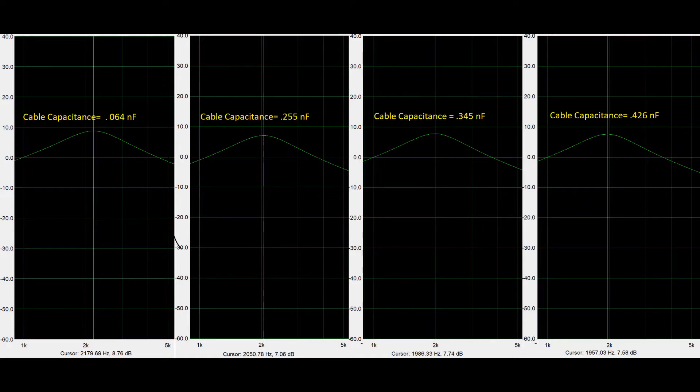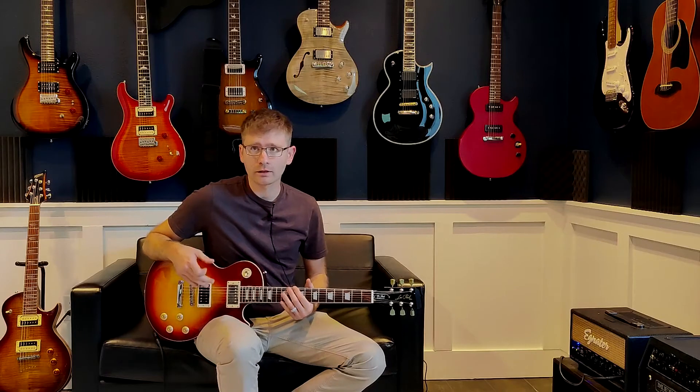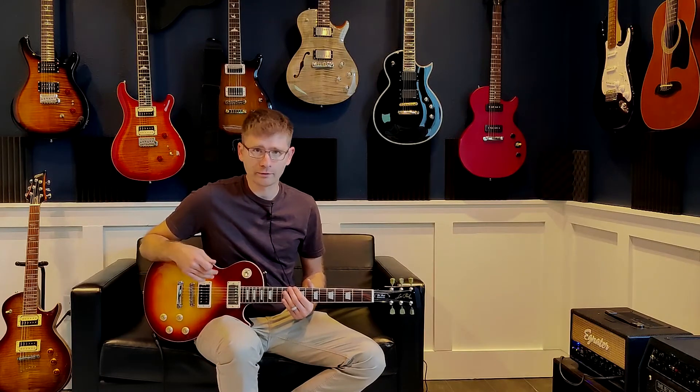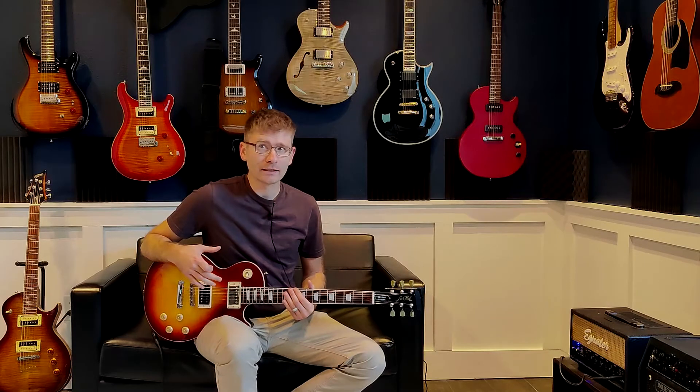So the question I had was: how big of a difference does this make to the ear? Can you hear it? Is it enough that it could be bothersome or detrimental to your tone? We're going to go ahead and listen to some audio that I recorded while doing this test, to see if we can hear the difference.